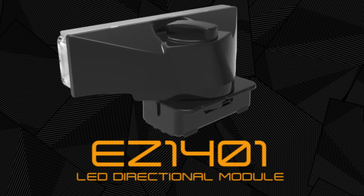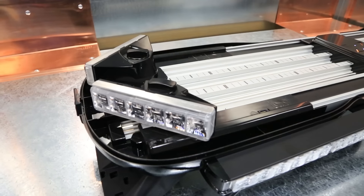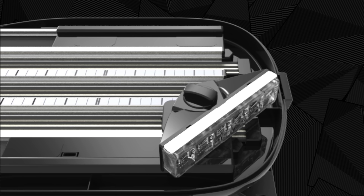The Axios LED Directional Module, for use with the Axios modular light bar system. Featuring six high-intensity LEDs and 29 flash patterns, the directional module is easily installed via the Axios drop lock power rail system.